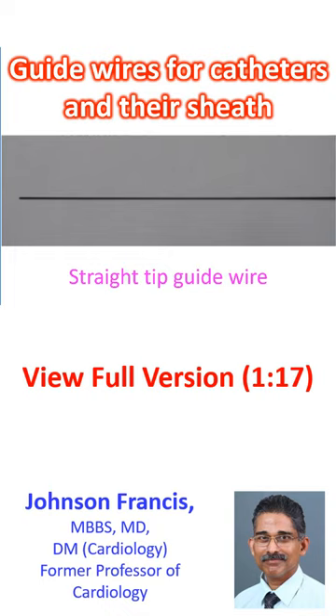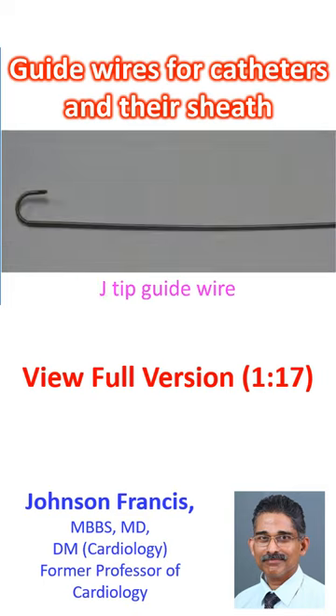Guide wires are of various types and sizes. Straight tip and curved or j-tipped guide wires are the two basic types. This picture shows a straight tip guide wire. This is a j-tipped guide wire.